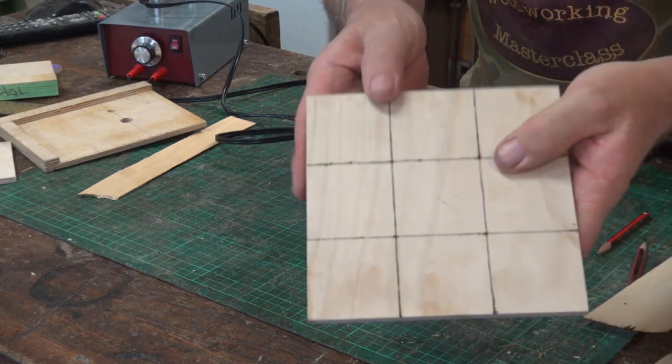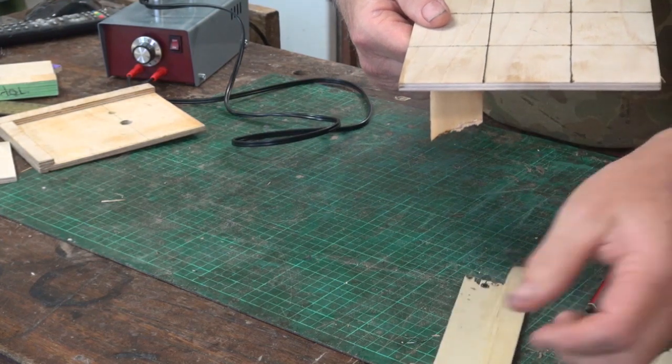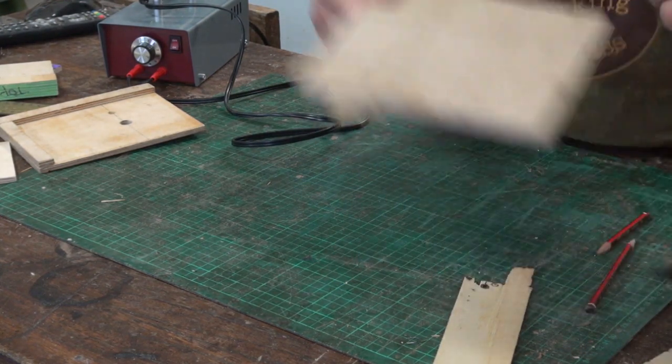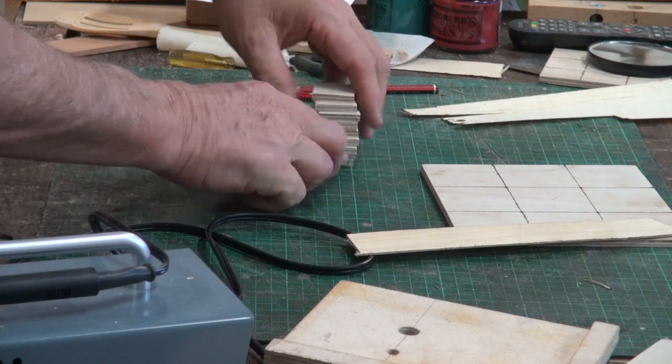So if you're going to use a straight edge as we did here — plywood — I prefer the plywood to the veneer because the veneer is very soft. Plywood works well. Turn it up to 10. So there's your board.